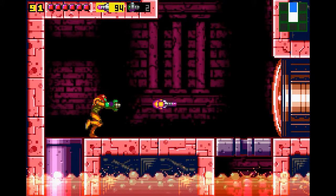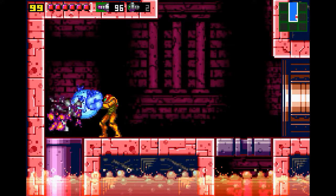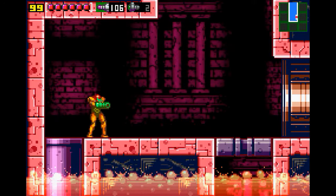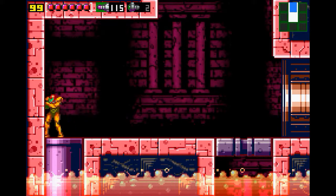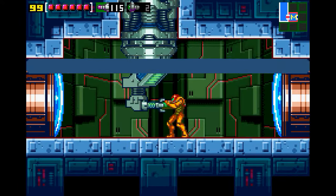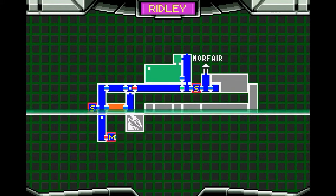I guess while we're at it — that one missile would have driven me nuts. I think 115 is my max. Alright, I should save. I'll get the map first. Okay — Ridley. I'm not as close as I thought. I know, right? I really played with my expectations.